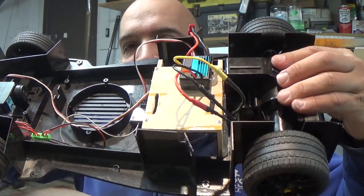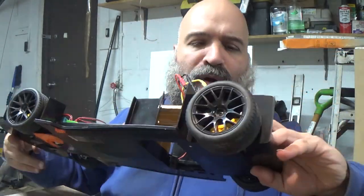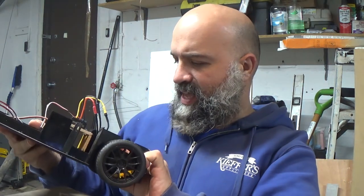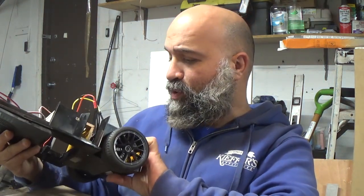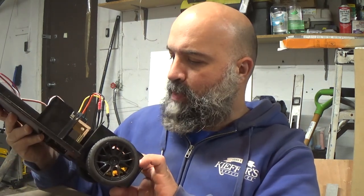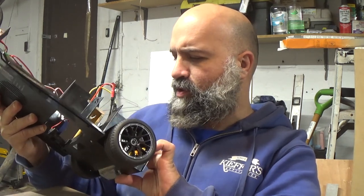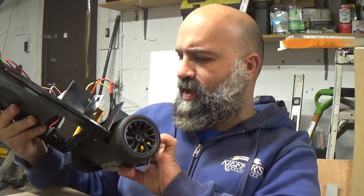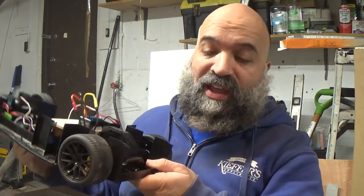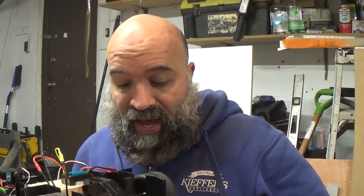Sorry for the lighting guys, I'm in my garage — lighting in here is not that great. But I was able to get a brushless motor. This is a 4-pole 7200KV brushless motor — 2430 BL motor, 2430 4-pole 7200KV. I'll put it down in the description where I got it, but I believe I got it on Amazon.